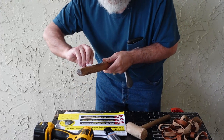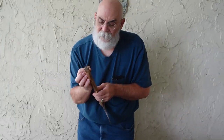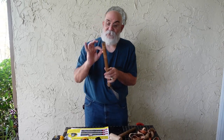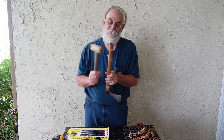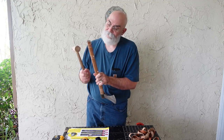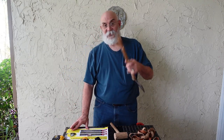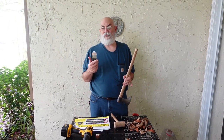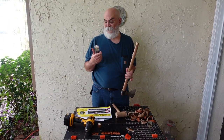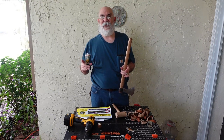We put a little more glue in the last hole and in goes our last dowel. Now we've got to let this dry. Different epoxies are rated for different working times — this is a five-minute epoxy, which means it dries a little bit slower, but that's not a bad thing because it gives us some time to work with it.